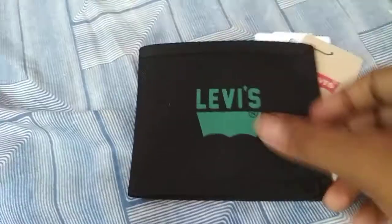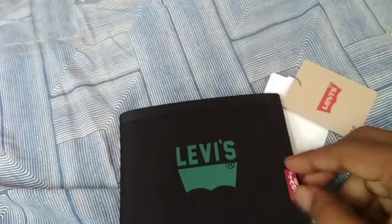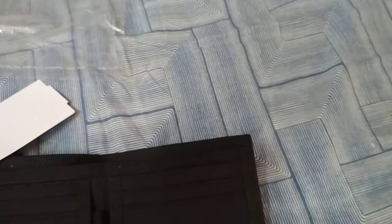The leather of the wallet is good — it seems very thick and compact, mainly for men who wear jeans and cotton pants. It's very compact to fit in back pockets. I ordered the black color. It has the Levi's logo in front and there is stitching with the Levi's branding — it's all good. The smell is a little bit different as the leather is genuine.